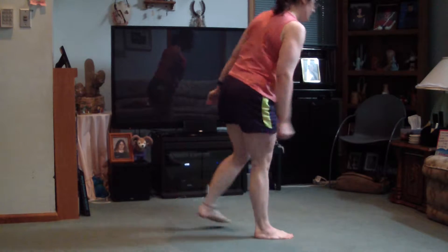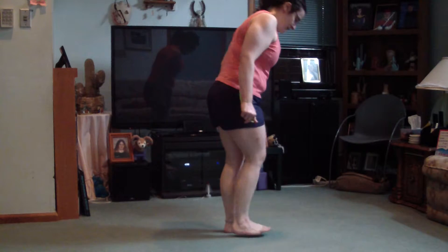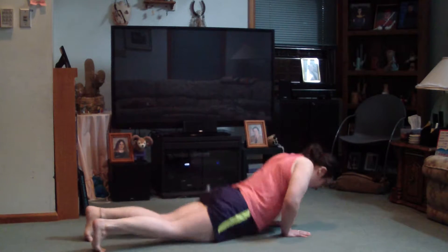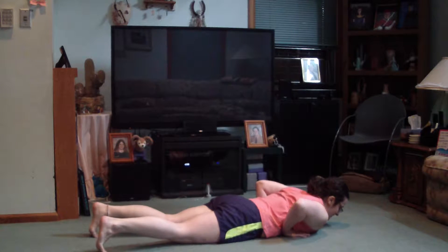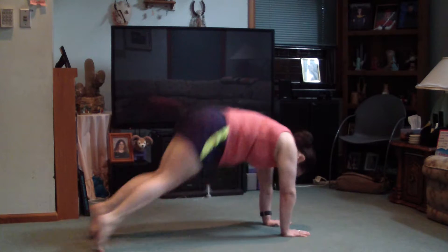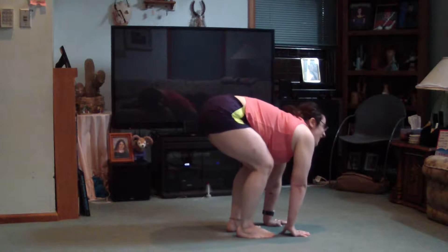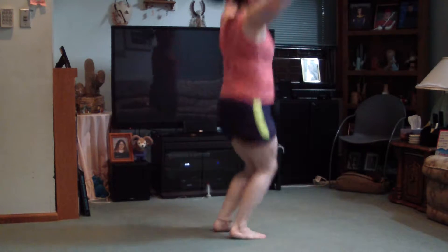Then you're going to stand up and do the burpee. Put your hands in front of your feet and you walk or step back to plank. Lower all the way to the ground, push back up. Jump or walk your feet back up to your hands, stand up, jump up.